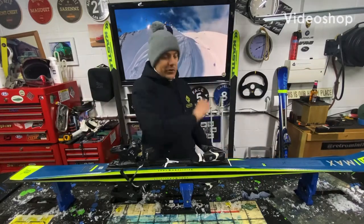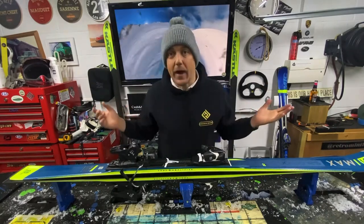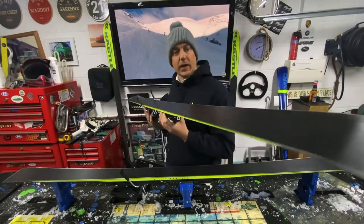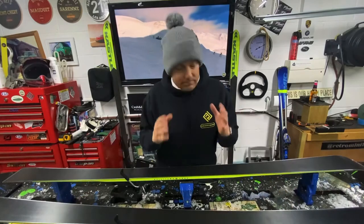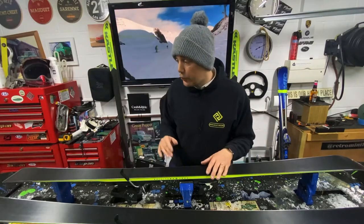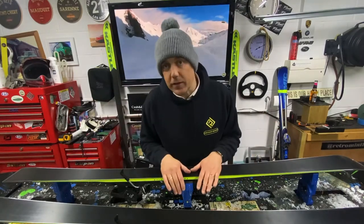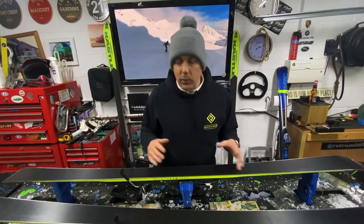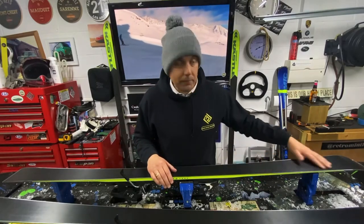Hey guys, welcome back to the RideOut Waxing and UK One Wheel channels. I'm very lucky tonight to be given a brand new set of skis to wax. You'll be thinking: why are you waxing a brand new set of skis when they come waxed? However, I recently did a War Pig snowboard that was also brand new, and it is mega important to make sure you get them waxed. The factory do a great job — they edge the skis well and lay down a layer of wax — but there's nothing better than laying down a fresh layer yourself. It's always a thin layer from the factory, and by day one or day two they will become quite dry quite quickly.